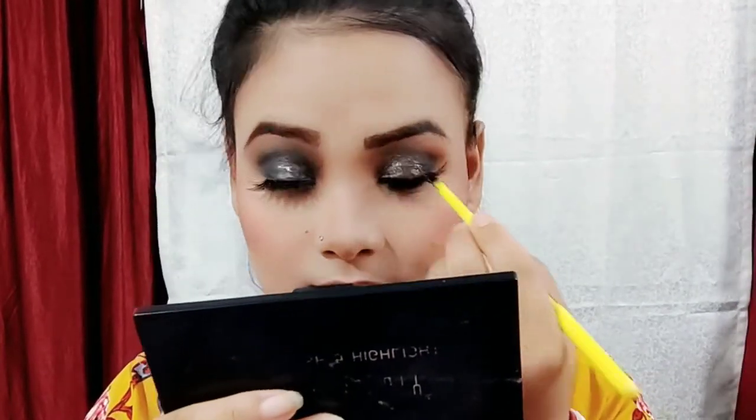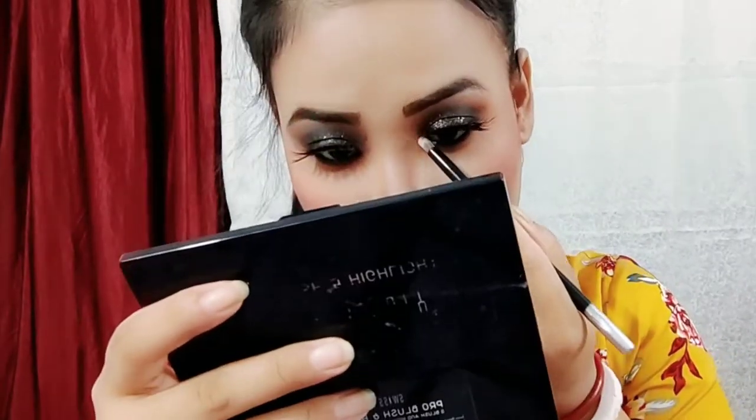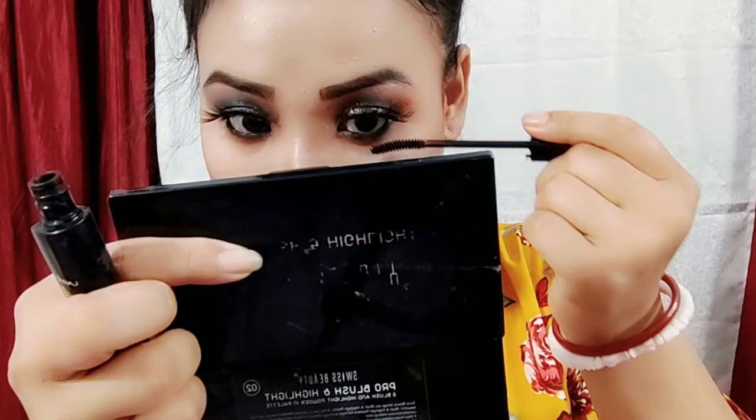I will use the black brush and the brown color, and blend the brown color. Then I will use the highlighter on the brow bone, inner corner, and cheekbones. I will also apply mascara, and use lipstick — the red color. I also do a black smoky eye, and finish with a makeup fixer.